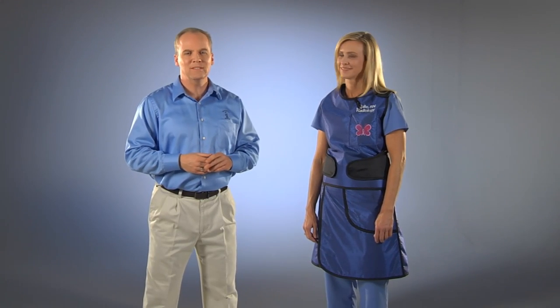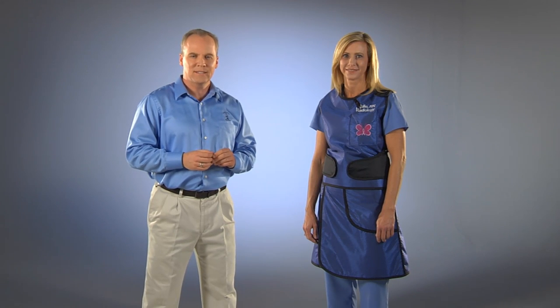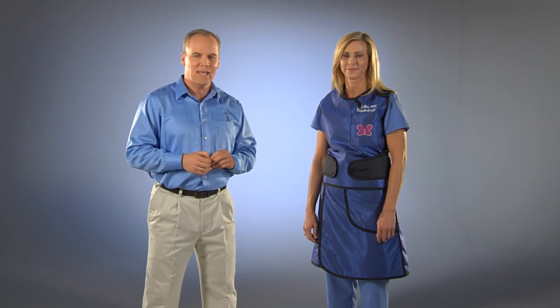Hi, this is Bill and Julie from Burlington Medical. In this video, we are going to go over the Peak Vest and Kilt Front Back X-Ray Apron.